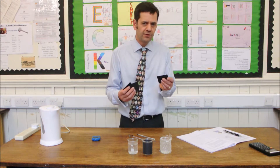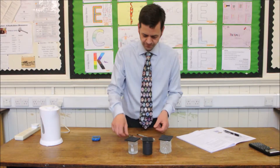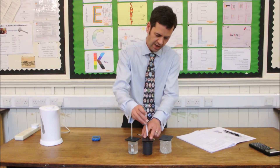We need to use a piece of cardboard for the lids to reduce the heat transfer by evaporation. Place your thermometers into those beakers to the same depth for each of these.